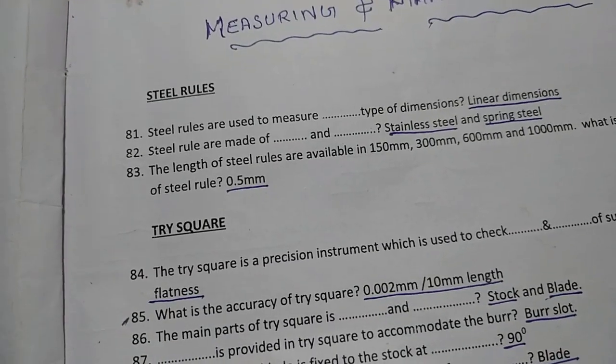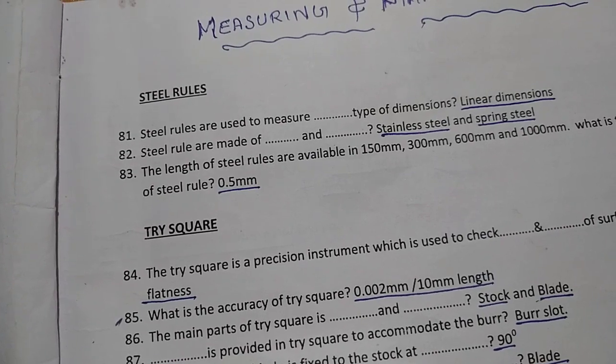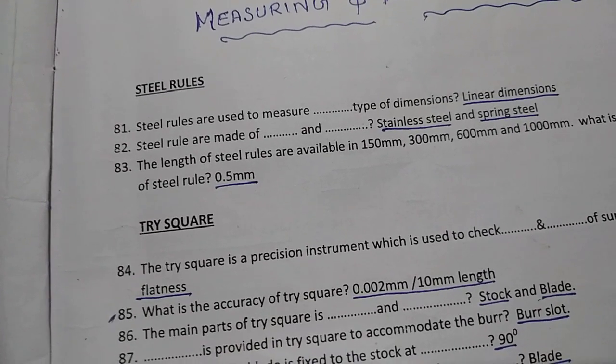Hi friends, welcome to Max Flow. Today we are discussing marking and measuring tools.